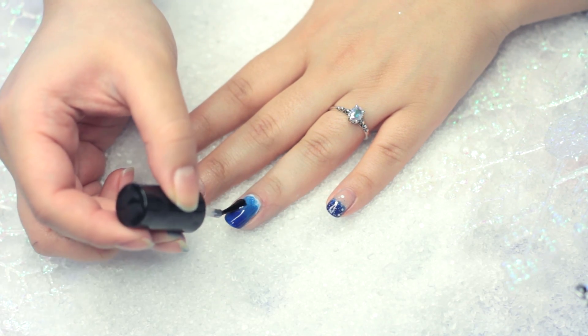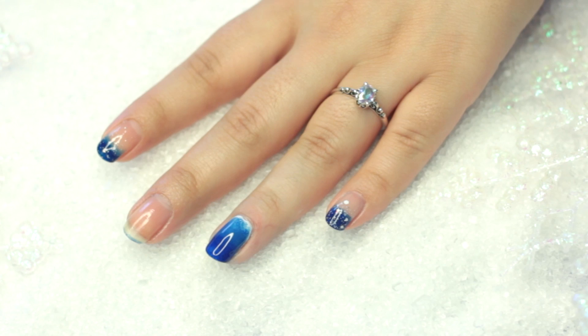Just take a regular Q-tip with some acetone and clean up your nails. And do not forget your top coat — it's very important so it looks very nice.